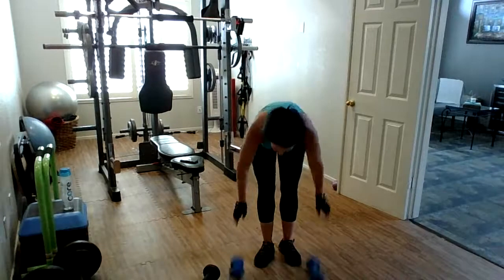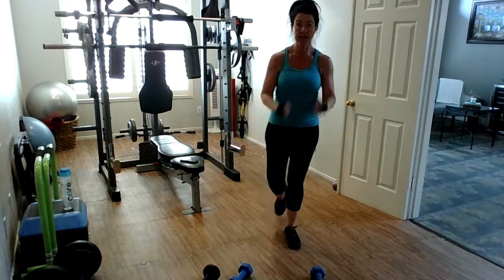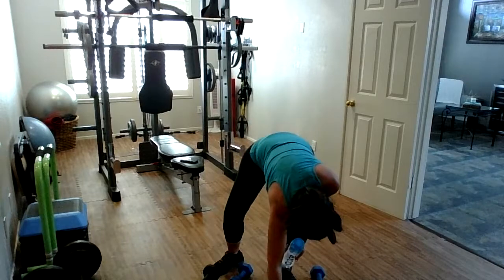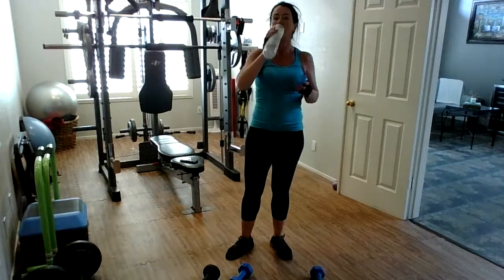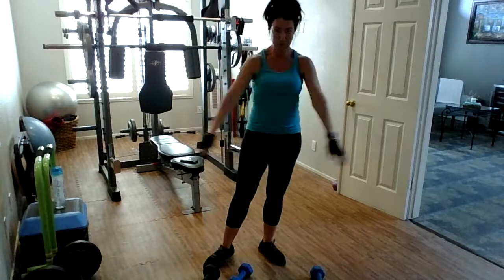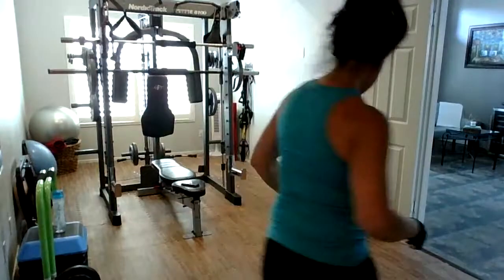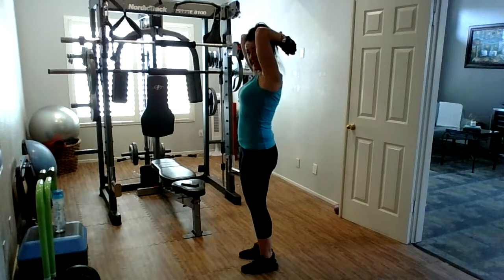All right, moving on — grab some water. We're going to be doing overhead extensions, ten. And then we're going to step back — alternating lunges for ten. And then we're going to put them together. Ten overheads — grab the weight that's appropriate for you. On our overhead extensions, elbows are in close together, from the top of the head to the base of the neck with your weights.